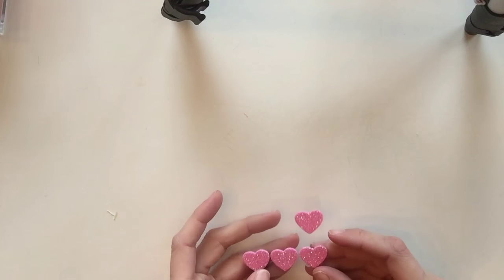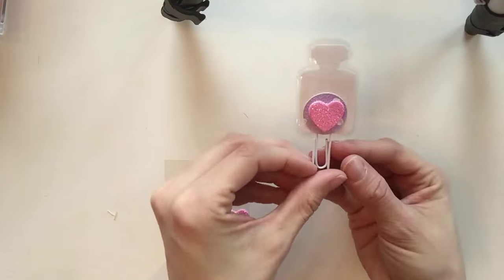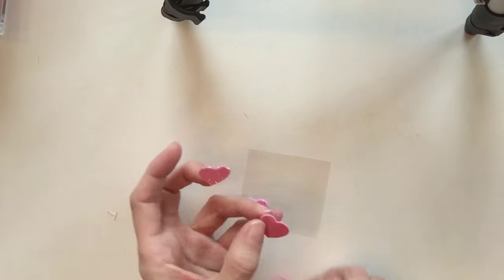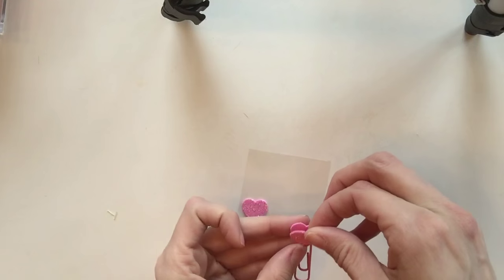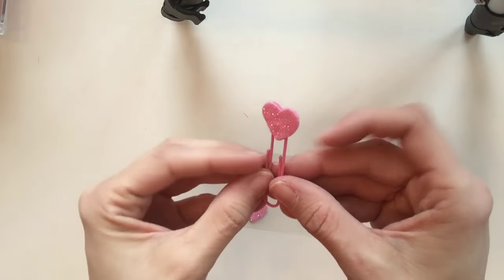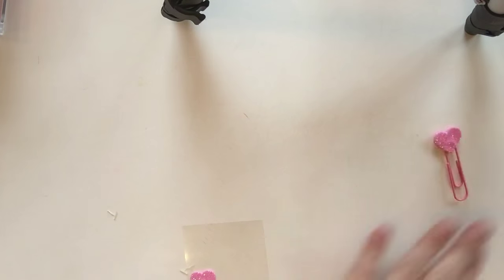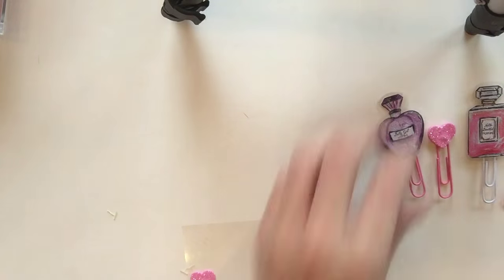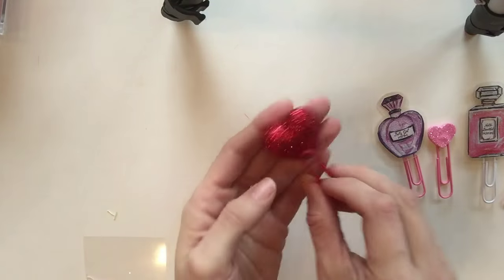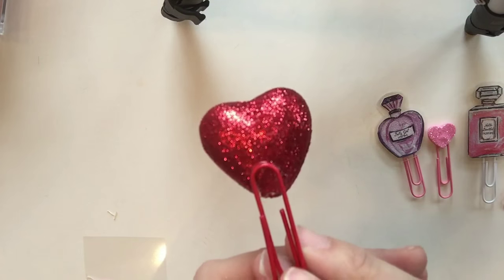These are some of my favorite stickers from Dollar Tree, and I thought it'd be really cute to add them to the back of the perfume bottles for an extra pretty touch. I realized I could just make a paper clip out of this — I didn't even use a hot glue gun; they were sticky enough to just pin together with the paper clip in between. I also made one with a Dollar Tree red glitter heart pick — just add some hot glue to the back.